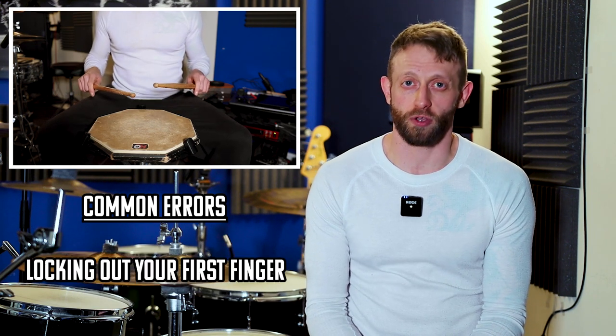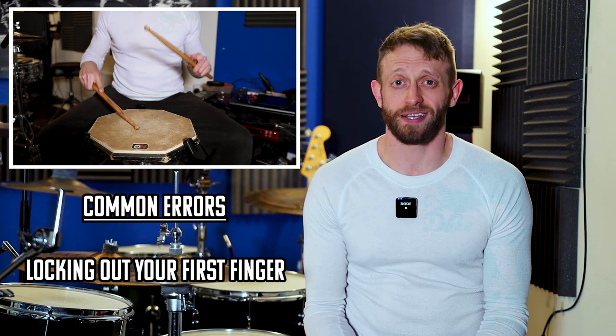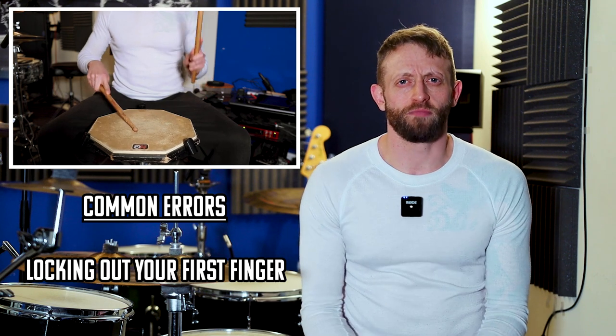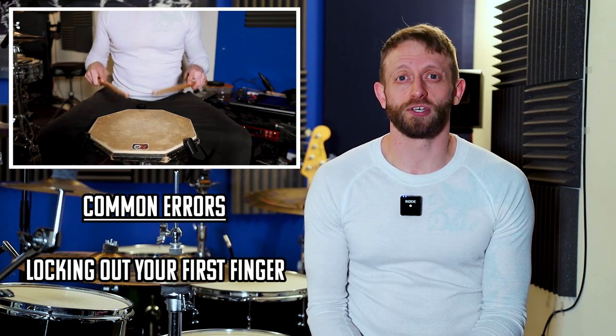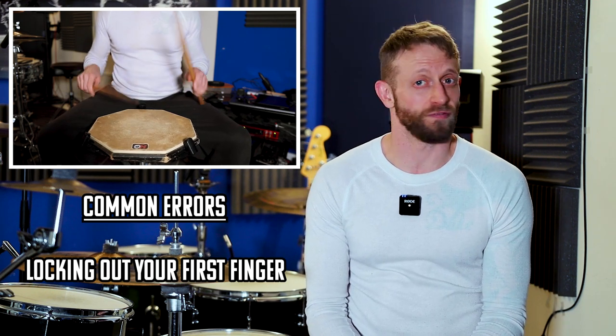Number three: locking your first finger out. This will often produce buzzing when you hit a drum as the stick is prevented from bouncing back. I was told you could potentially break your finger doing this, but I'm a little bit skeptical of that — I'd be more concerned about the sound it produces. Either way, you want your first finger relaxed so the stick can run along it freely. That's your lesson on grip. Enjoy your practice.